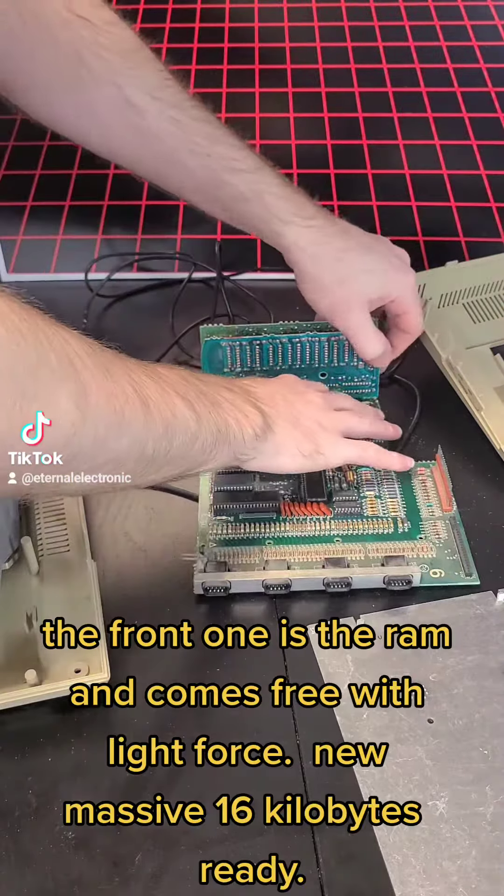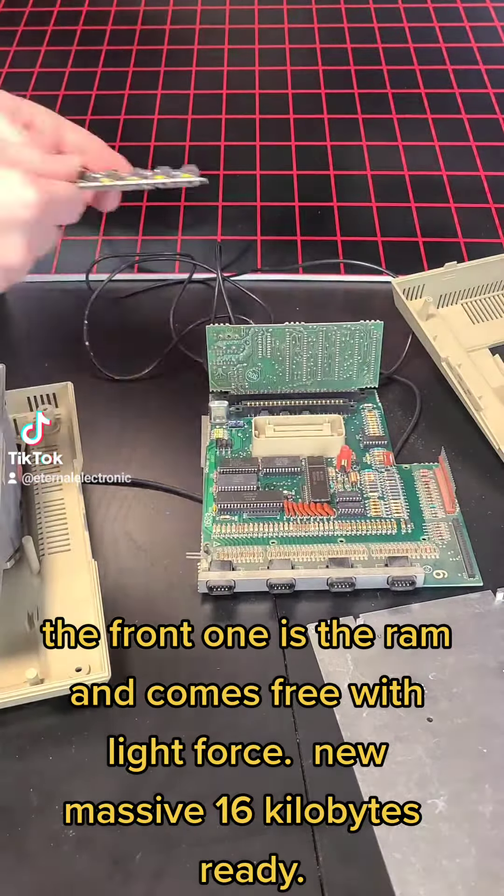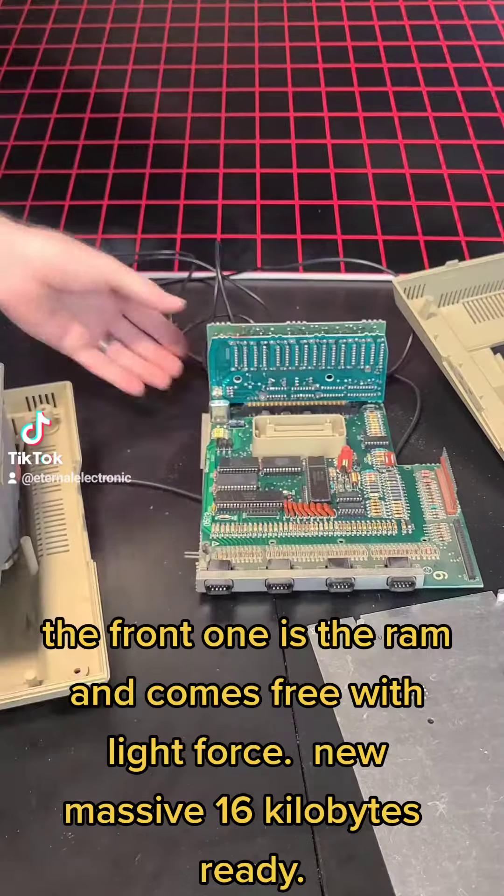The front one is the RAM and comes free with light force. New massive 16 kilobytes ready.